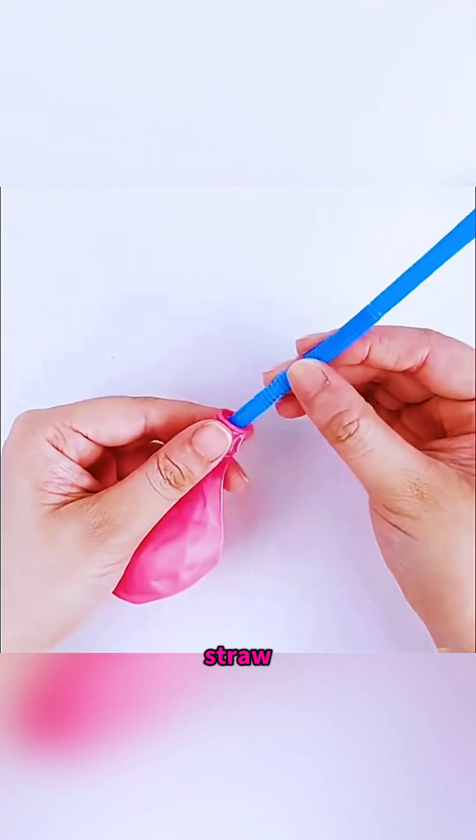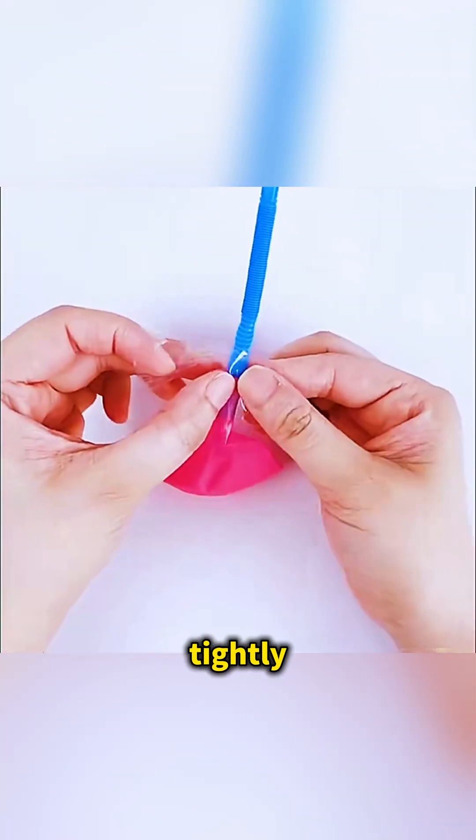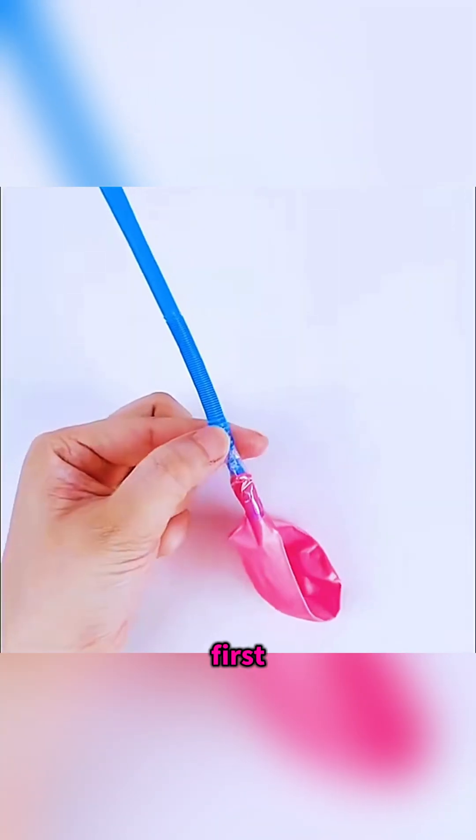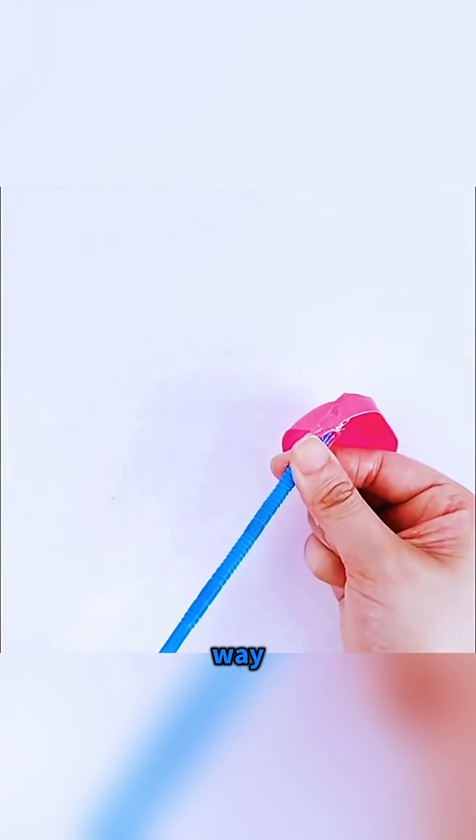Take a balloon and a straw, slide the straw into the balloon neck and tape it tightly so no air leaks, and you've made a whirlwind balloon. For the first way to play, bend the straw to 90 degrees, blow up the balloon and set it on the table so the sideways jet of air makes it spin like a tiny tornado. For the second way, straighten the straw, blow it up again and let go so the balloon shoots off like a little rocket.